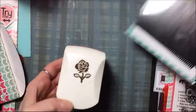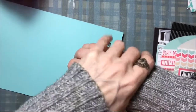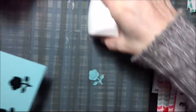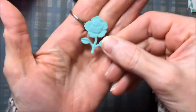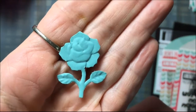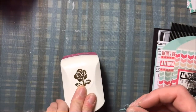I also have this Uchi's Design punch, and what's unique about it is that when you punch out the rose, it embosses the rose at the same time. Look at that — isn't that cute! How cute is that, and look how detailed it is — super cute!